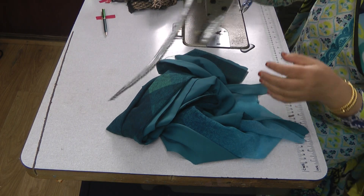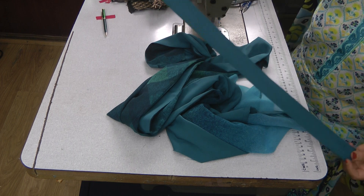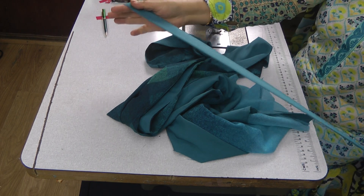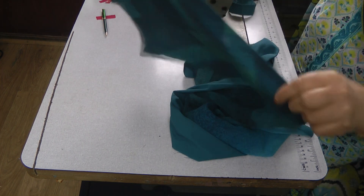Before we attach this lace on, the first thing we did was prepare a putty to go underneath where I'm going to be inserting the lace. This is going to go on the other side.